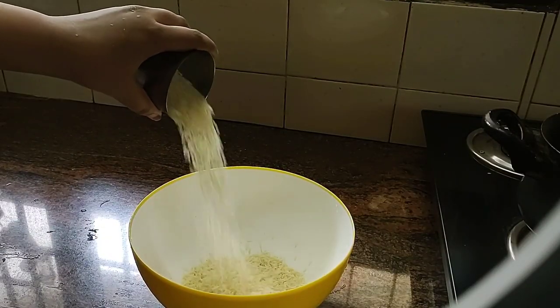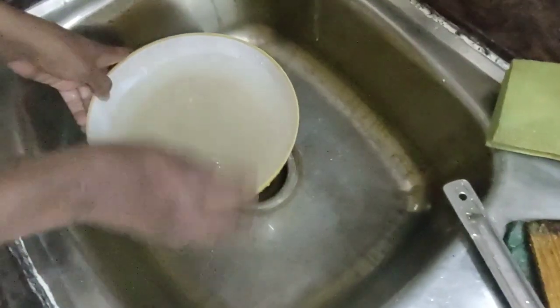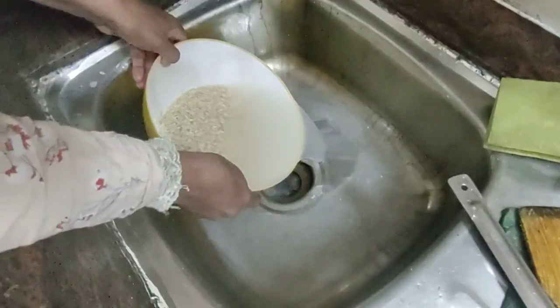Here I have taken two cups of basmati rice that I have washed very well and soaked for 45 minutes.